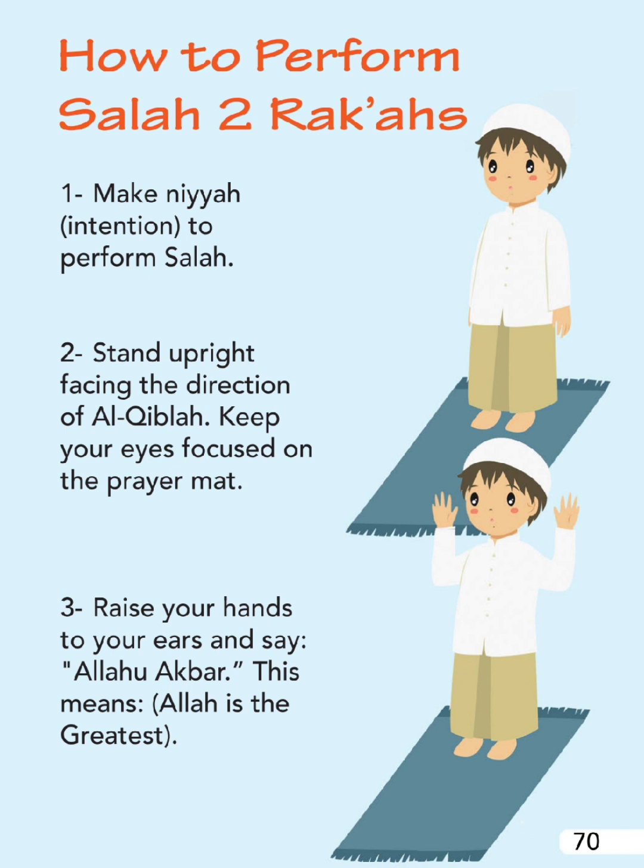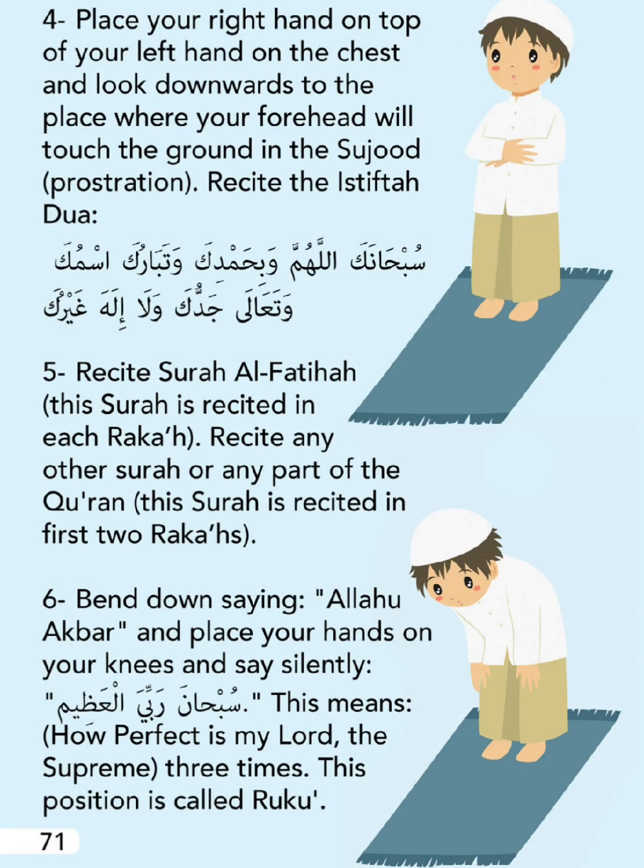Say Allahu Akbar - this means Allah is the greatest. Place your right hand on top of your left hand on the chest, and look downwards to the place where your forehead will touch the ground in the Sujood (prostration).